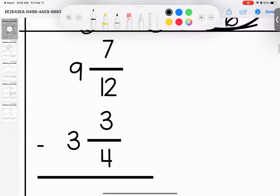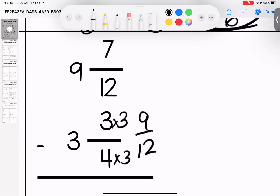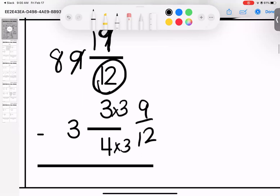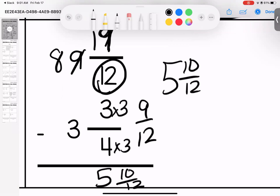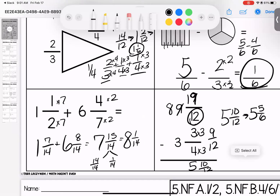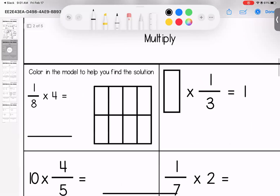Subtracting mixed numbers — I'm going to start by making them both match. This would give me nine over twelve. I look at the top: do I need to borrow? Yes. My nine becomes an eight, giving it twelve more, so this becomes nineteen. Nineteen minus nine gives me ten over twelve, eight minus three is five. If I wanted to simplify I could cut these both in half and get five and five sixths.